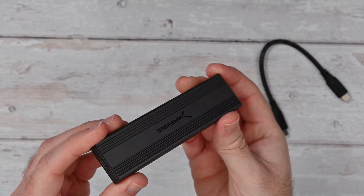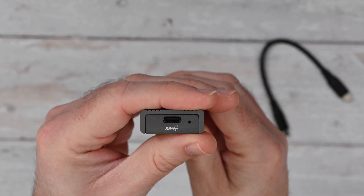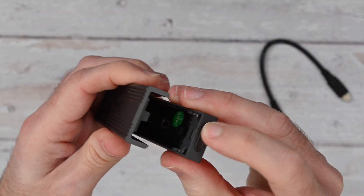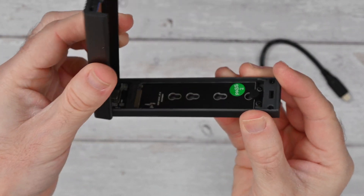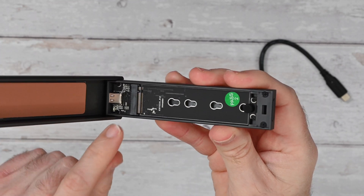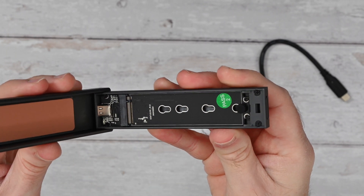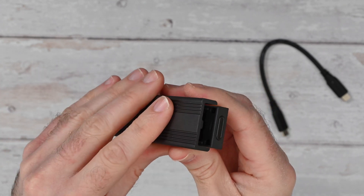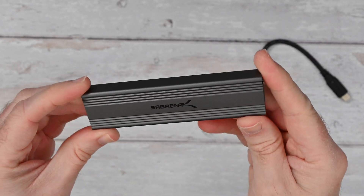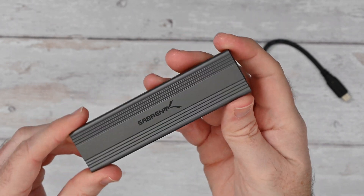This is the enclosure itself — very nice indeed. On this end we have the connector for the USB-C cable, and then to open it there's just a little push button on the end. You just open this and it's got a pivot point just here — it opens up like so. You can see there's a thermal pad on this end, a connector for your solid state drive, and a little piece you can take out to put in the appropriate slot to keep the drive in place. When you close it up the button clicks back into place and you've got a really compact, really well-made solid state drive enclosure.